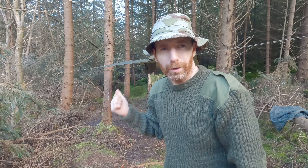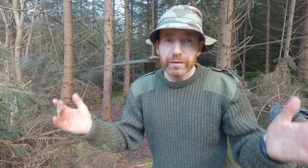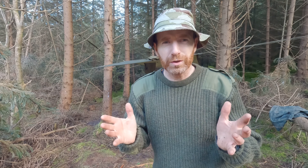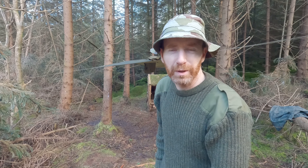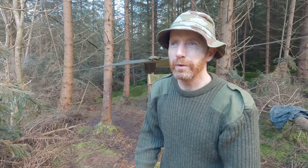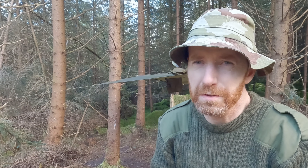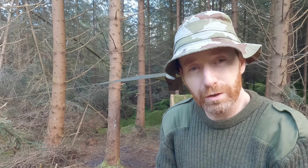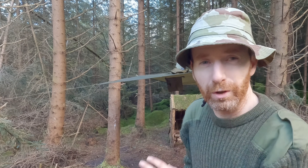So that's the poncho up behind me there as a tarp, or a kind of makeshift rain shelter. It's a bit limited in the way you can set it up because of the hood, but I suppose that's kind of expected. The way you see it there is more or less the only way you can set it up without the possibility of rain getting in through the hood. It's a quick rain shelter — it would be fine — but for sleeping under, I would say no, it's too short, only around about a meter and a half.